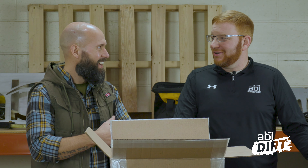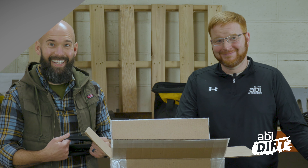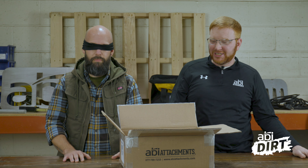Nate, what are you doing, man? I'm hosting today. What am I supposed to be doing? I'm hosting today. You're going to put on this blindfold. So this is a test of what you understand about our ground engaging components.